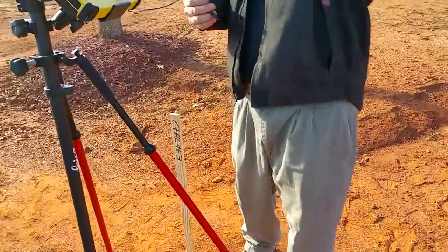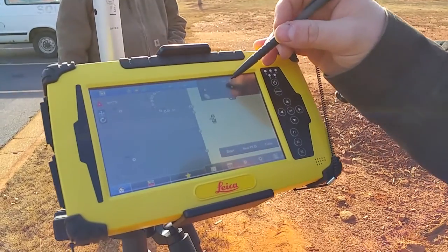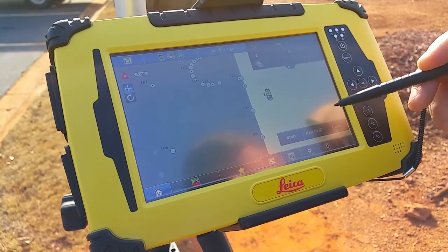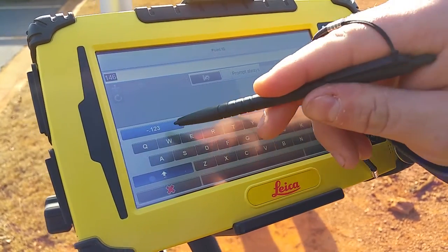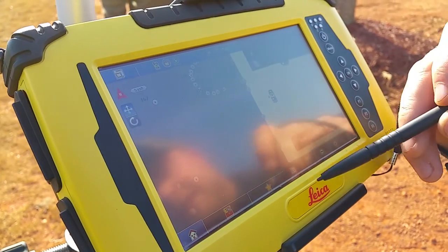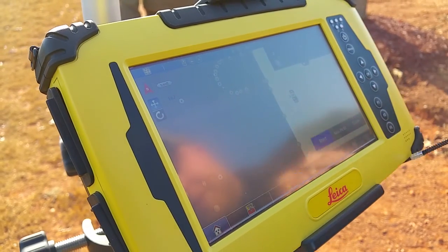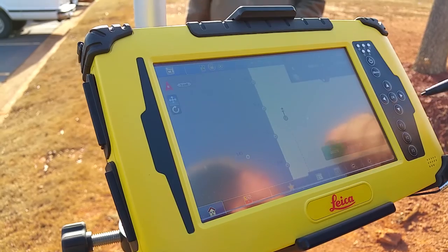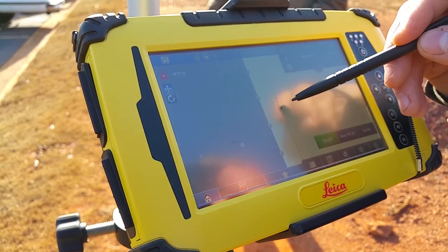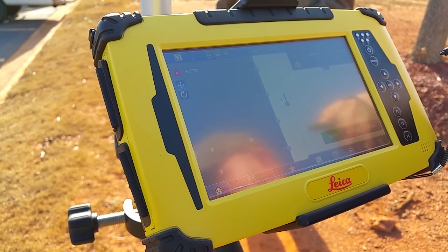Now that we're on number three, I'm going to look up here at my ID to see what the next point number is — right now it's on 146. We want to store point number three here, so we're going to go to new point ID, change that to three, hit the green check. Now we need to tell it it's a control point that we're putting in. So we're going to hit our toolbox, control, and press start — that tells it to start tracking us. Then we're going to hit store. Now we have a new control point to move our instrument to and set up on later. And that's how we traverse.